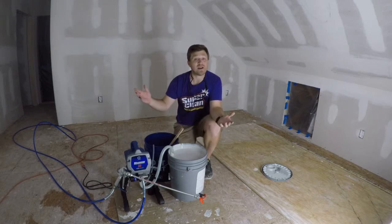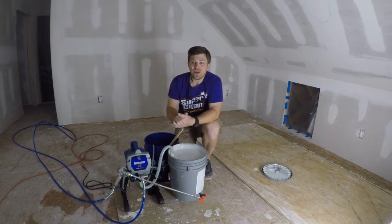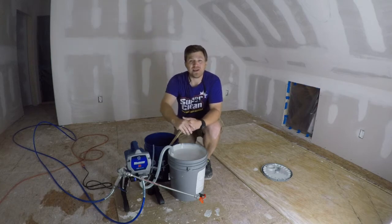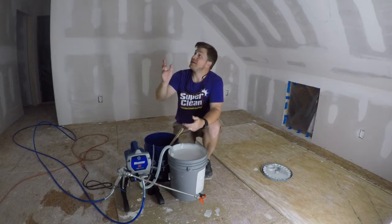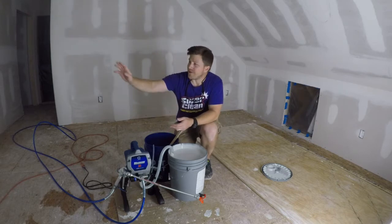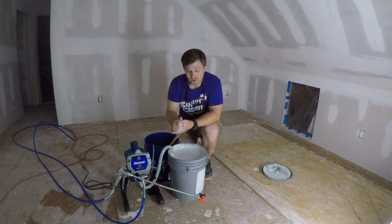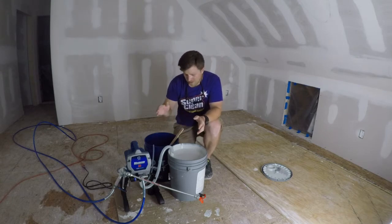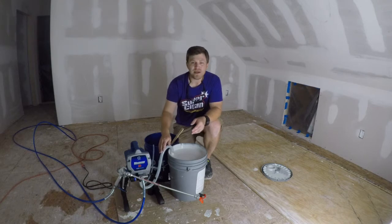I've got five gallons of this stuff. We've got about a 350 square foot space here. I'm going to try my hand at spraying everything in here. I've got everything taped off, and the only thing I've got left to do is tape up the door or put some plastic on the door, and then we will be ready to spray.